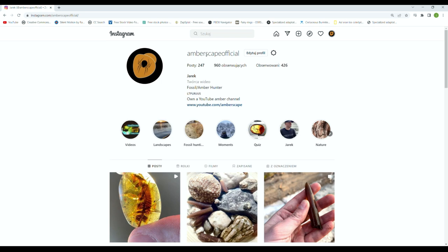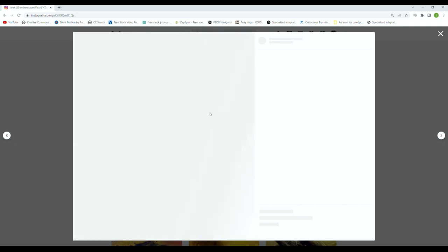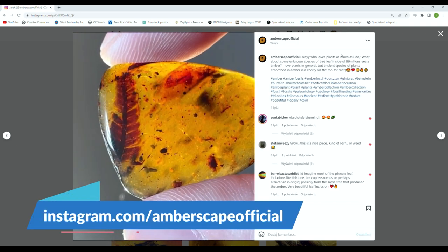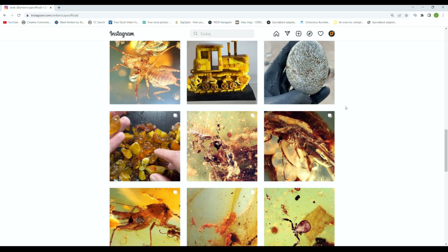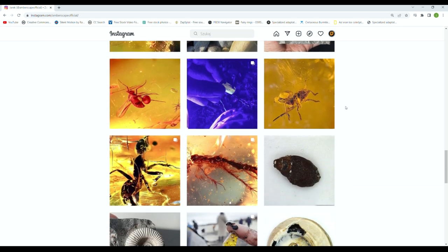If you're interested in more cool specimens of amber or fossils in general, check out my Instagram page — you might find something interesting. The link will be in the description. That's it for the video, I hope you enjoyed it. Don't forget to leave a like and subscribe — thanks for watching, see you next time!